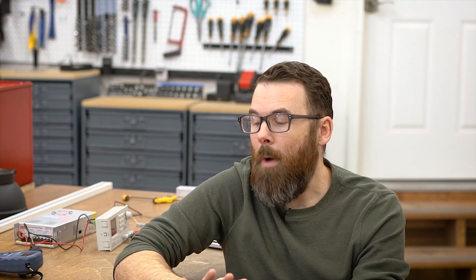Obviously, my channel has a lot to do with combat robots, but any kind of robotics can benefit from this information. So that being said, what is torque?